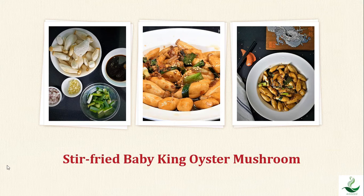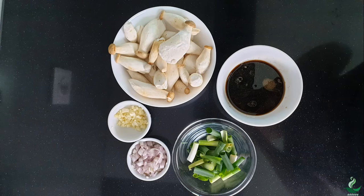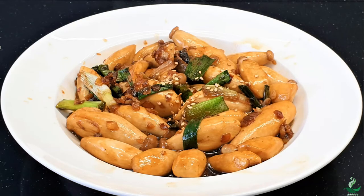Hi everyone! Welcome back to Healthy Asian Cuisine Channel. Today I'm going to teach you how to make an incredibly tasty vegan dish that tastes better than meat. Check out the ingredients of the recipe here. Do you love mushrooms? Baby king oyster mushrooms have a deliciously meaty texture and umami flavour.